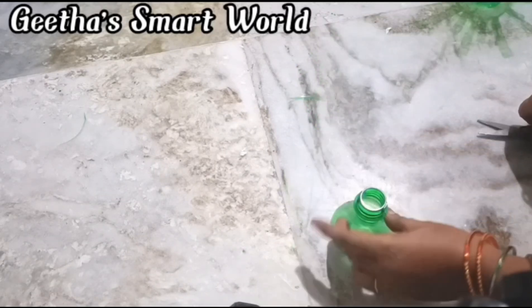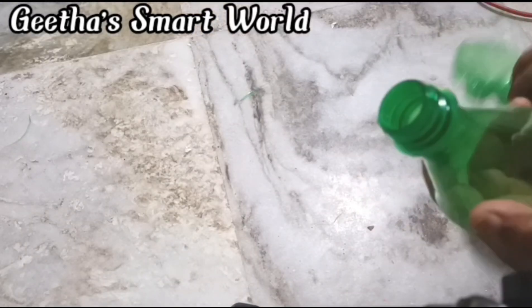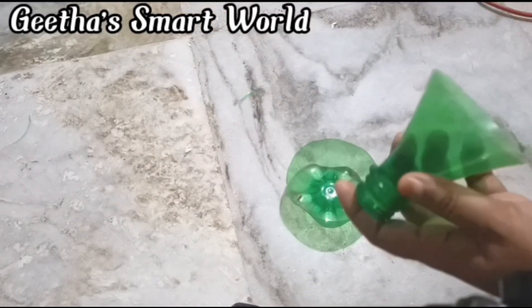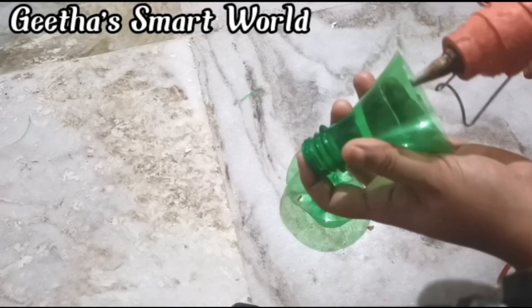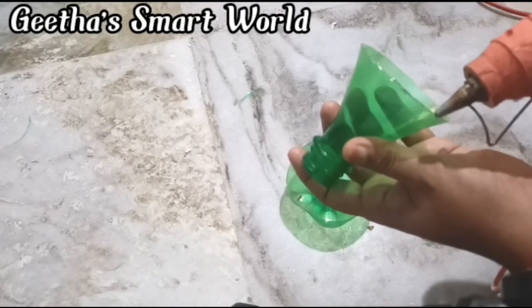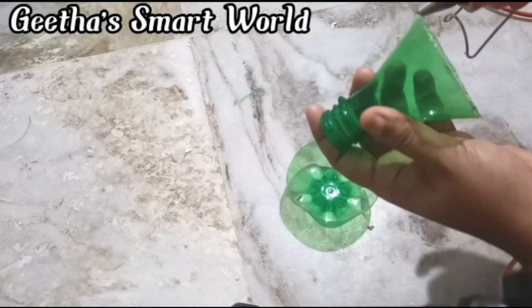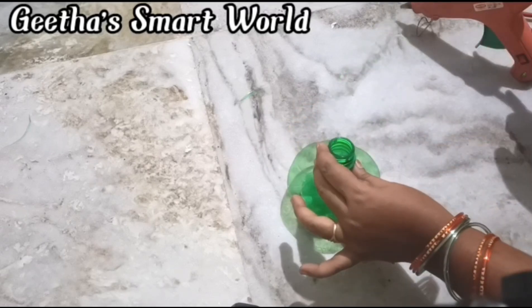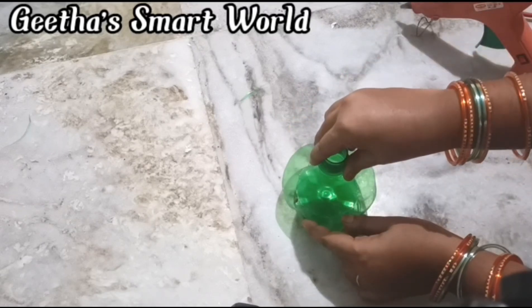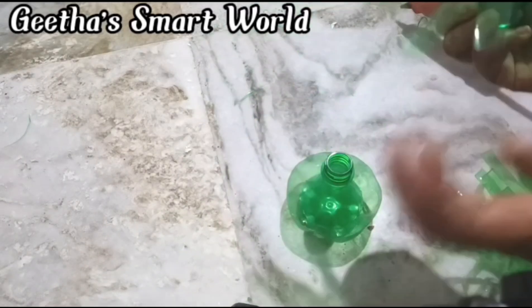We will cut the extra pieces and separate the bottle sections. We will apply gum or hard glue, glue the pieces, and cut as needed. We will obtain 5 parts total.